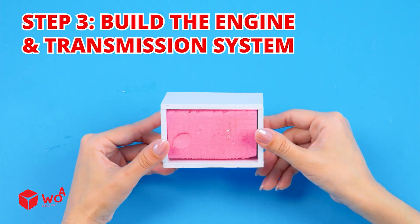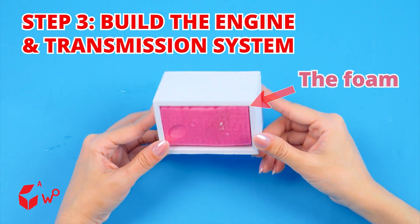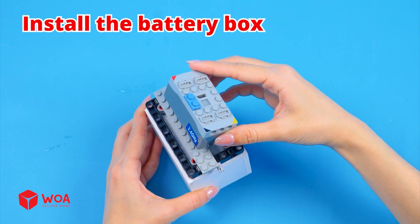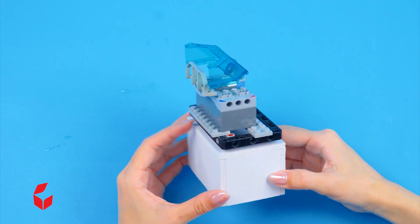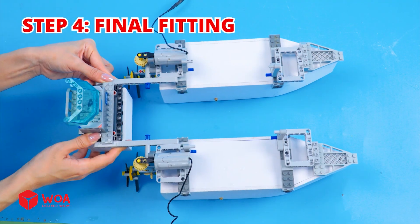Step 3: Build the engine and transmission system. Install the battery box. Step 4: Final fitting.